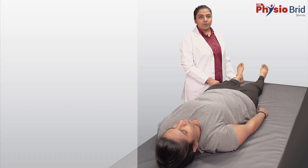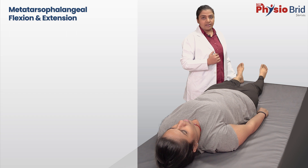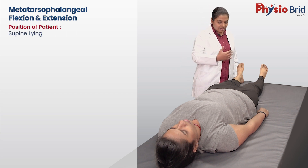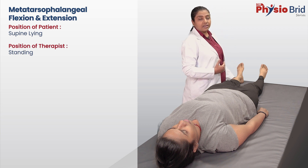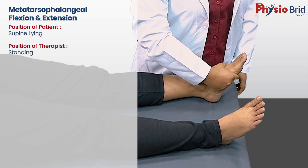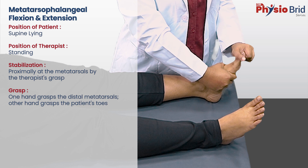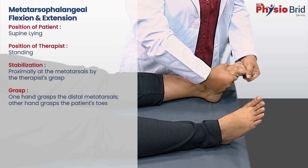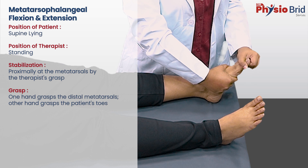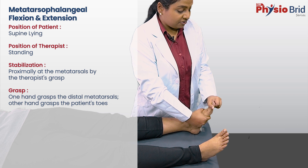Passive movements for the toes are performed similar to those for the fingers of the hand. The patient is in supine lying or long sitting position. The therapist is standing beside the patient. With one hand, fix the metatarsals. Grasp the toes with the other hand. Bend the toes for flexion and straighten them for extension. Several joints can be moved simultaneously if care is taken not to stress any structures.